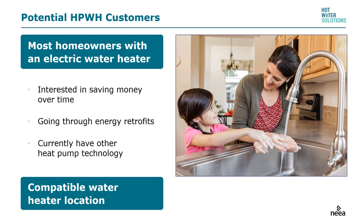Interviews with customers who have bought heat pump water heaters reveal common attitudes. What they are most interested in is saving money over time — an argument we need to learn to make more often. The HVAC industry has a long tradition of selling efficiency; the plumbing industry, not so much. Customers might be more open to spending a little more money up front than you think. If they're going through energy retrofits — new air conditioner, furnace, windows, sealing, or attic insulation — they become more likely to purchase a heat pump water heater. If they currently have any other heat pump technology, they understand the benefits.